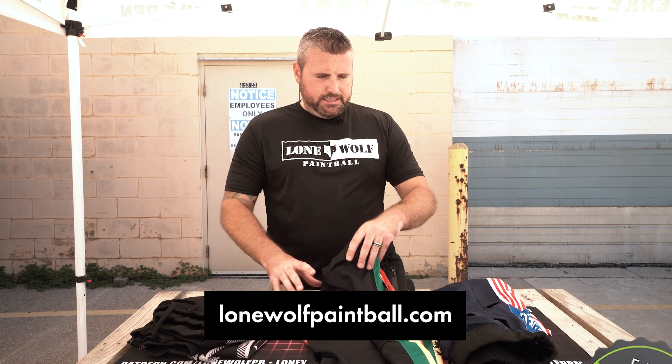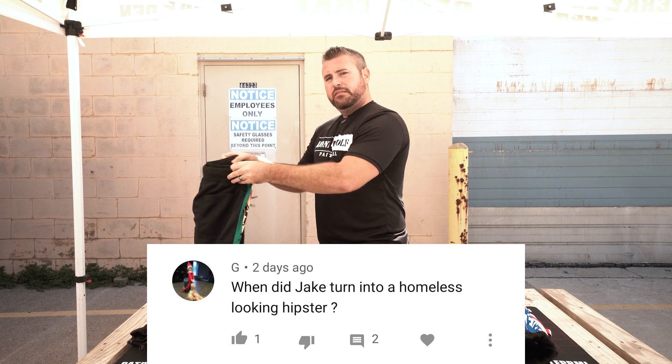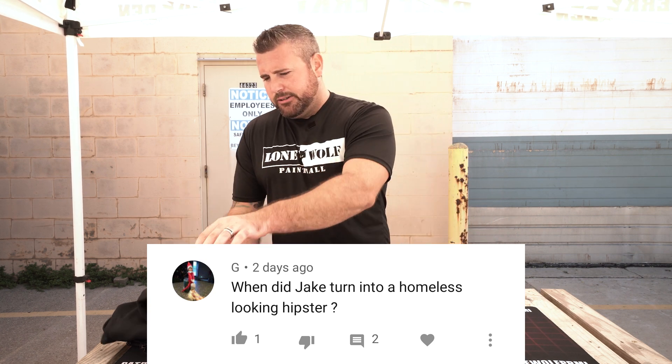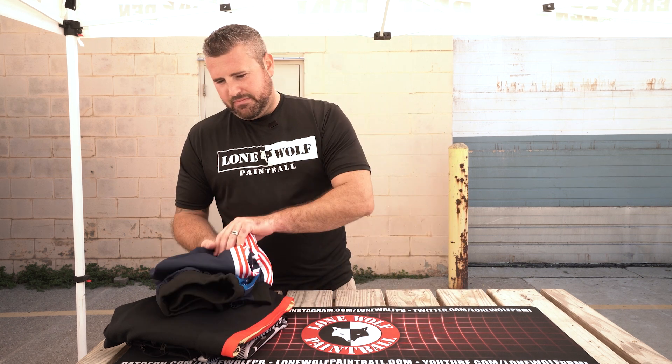We have a question from the YouTubes — just from 'G.' G asked: when did Jake turn into a homeless-looking hipster? Jake turned into a homeless-looking hipster when he hit puberty, which was like two weeks ago. He grew a little shabby beard and grew his hair out. Good question. If you've got a question, leave it in the comments below and we might pick you randomly — otherwise, see you next time!